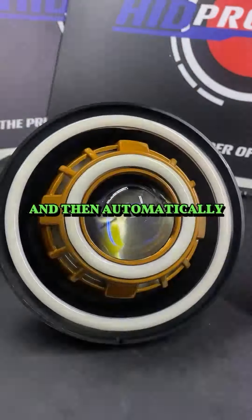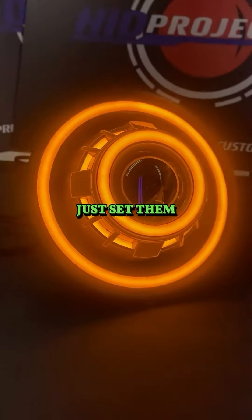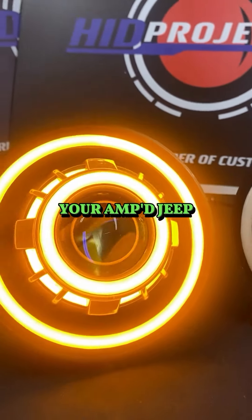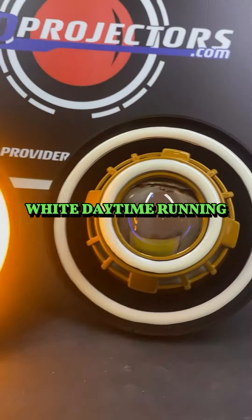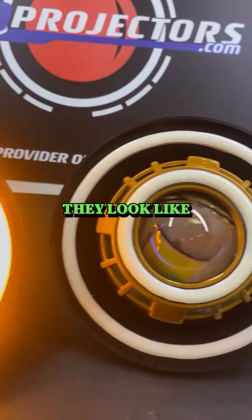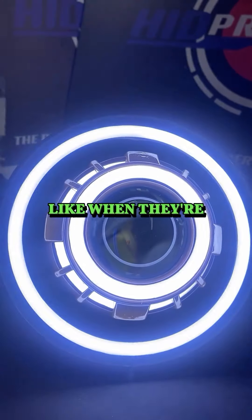You get the turn signal function and then it automatically switches back to white. You can also just set them to be amber all the time — so maybe in your Amped Jeep you're going to run around with the amber angel eyes and amber halos instead of the white daytime running lights. This is what they look like when they're off, when they're on with the amber, and when they're on with the white.